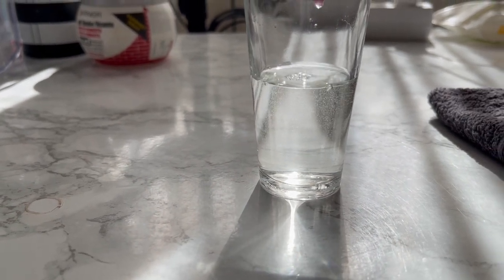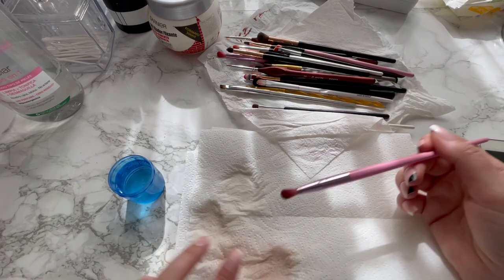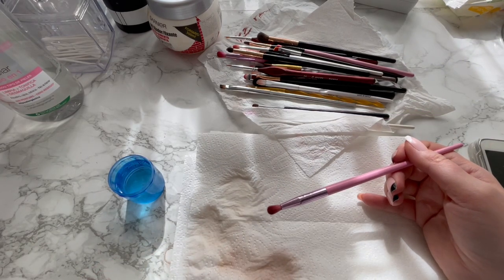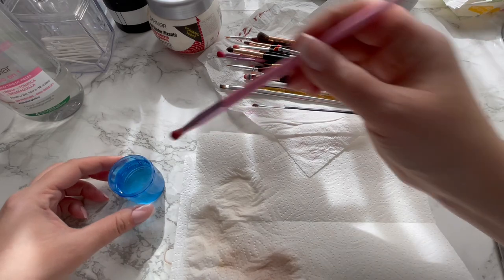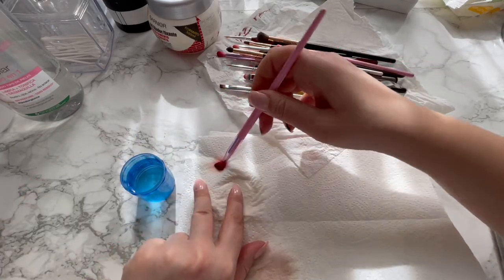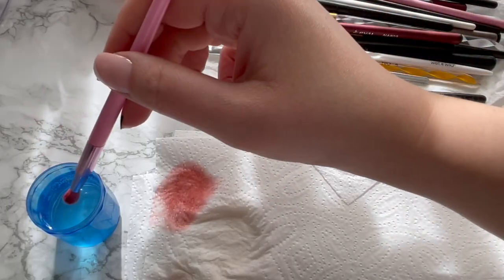I like this! Okay, so I have my cleaning solution. I'm going to pick a brush that is dirty. I already cleaned two brushes, and let me explain — it's not as effective as Cinema Secret, it still works but you need to keep trying, and it doesn't dry as fast as Cinema Secret. But listen, this will do for now.